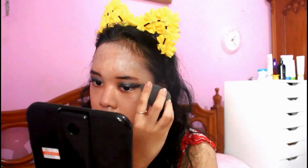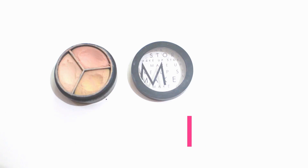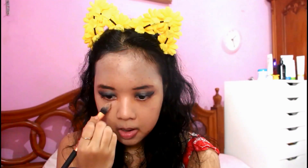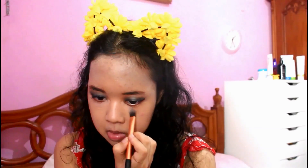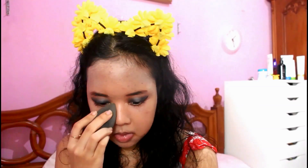I'm taking the Doctor Feel Good primer from Benefit to prime my face, just putting it on the center of my face. For the foundation, I'm taking the Body Shop Moisture Foundation with a beauty blender and just putting it on my face. By the way, this foundation is a little bit too light but I really love the finish, so I'm just using it anyway.